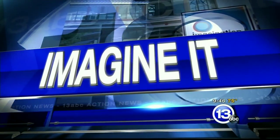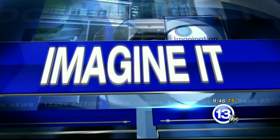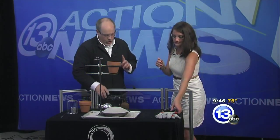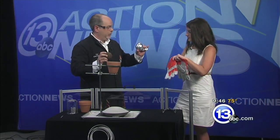It is 9:46 on this Saturday morning. Carl Nelson is here from the Imagination Station. Carl, I know you've got the glasses here — you're going to want to put yours on as well, and put these leather gloves on. We're going to do a little experiment with some rusty cannonballs and some aluminum foil. Just things you have laying around the house.